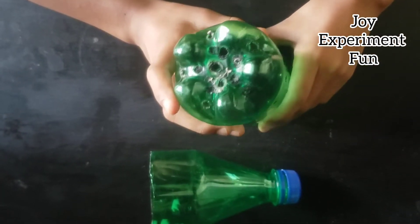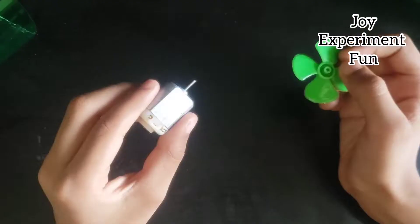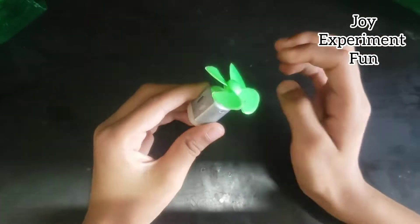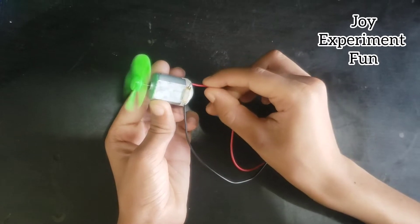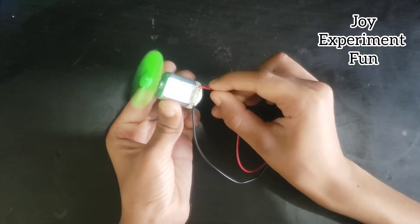Hold the back side and fix the fan on the DC motor, then check it with the 9V battery to see if it works. It is working!